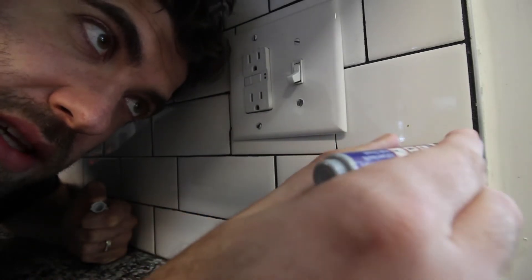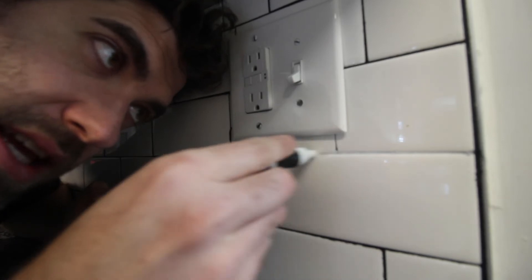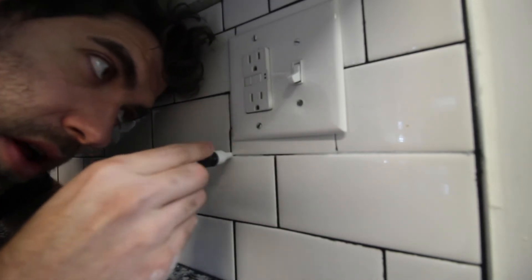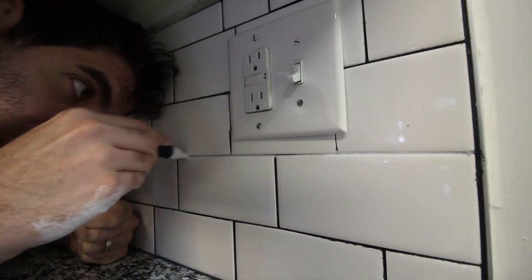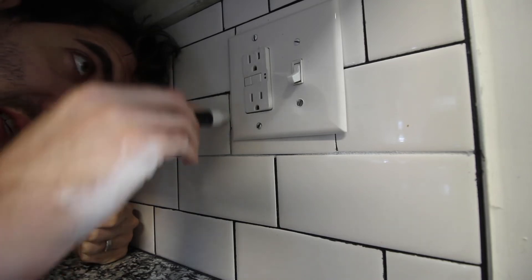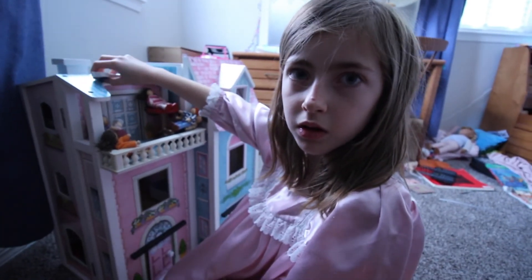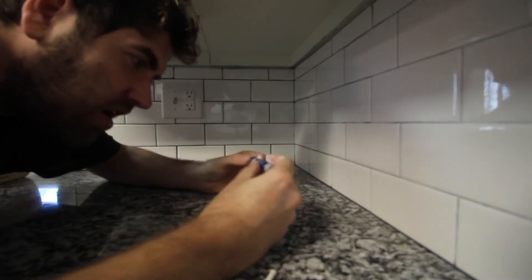I want to show you a little bit of the first coat — this is the white going on the pure black. You can see it doesn't look super great on that first coat, so you've really got to push on the nib. I found that after a while that helps, so that first coat just goes on nice and easy.